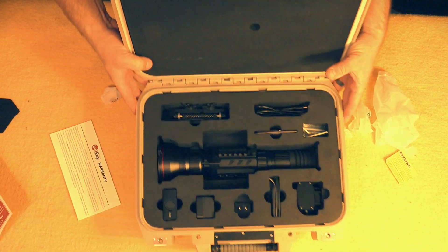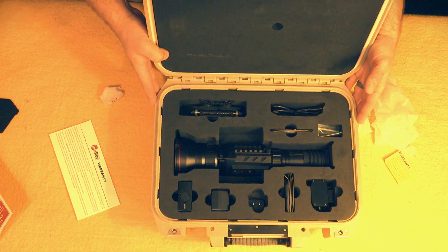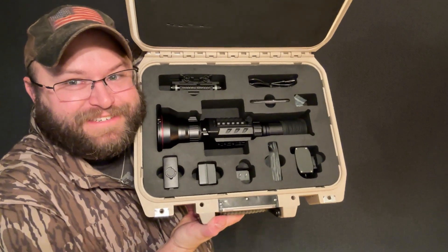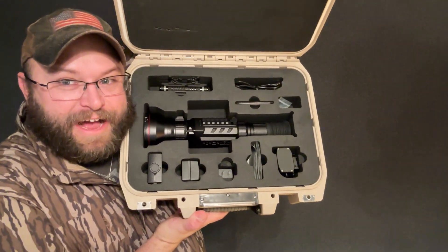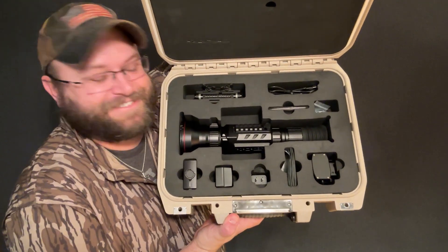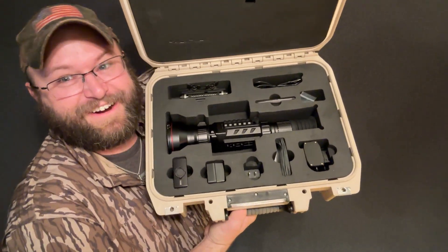Okay, I think that's it. Guys, hope y'all enjoyed this unboxing video. I'm excited — I can't decide what gun to put it on. Alright guys, that's it. If you've got a spare $18,000 to throw on one thermal device, this is probably going to be the one. I'm excited, I'm ready to use it. Let's go kill some stuff — it's always hog season, especially with this one. Alright, bye!